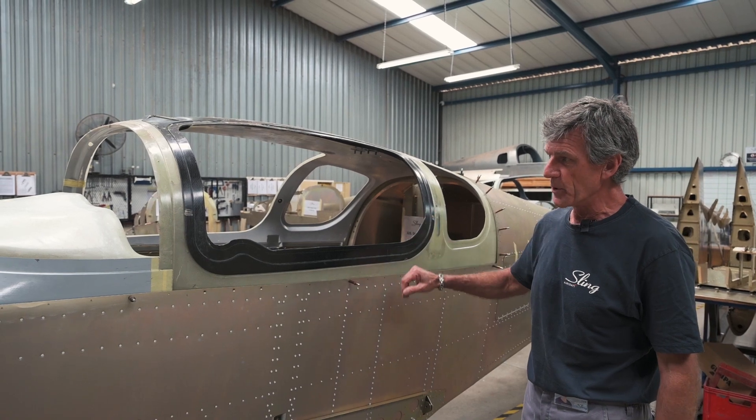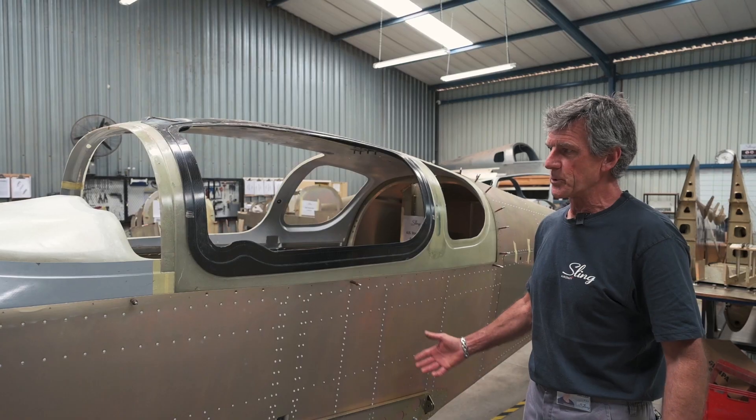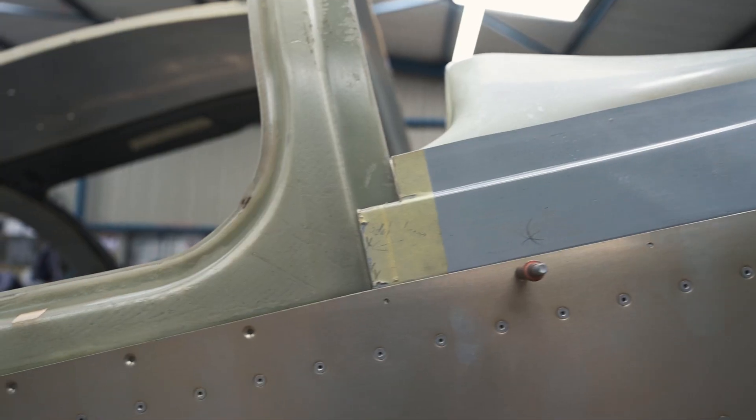Finally we're proud to show the world our brand new canopy that we've made out of our new mould. It's now ticked all the boxes — it's lighter, it's stronger, and it conforms to all the lines that we wanted it to do.